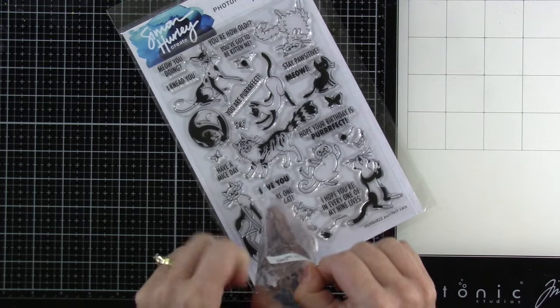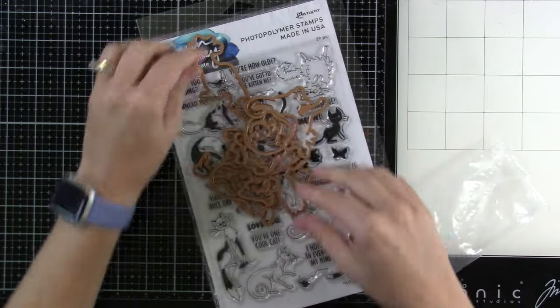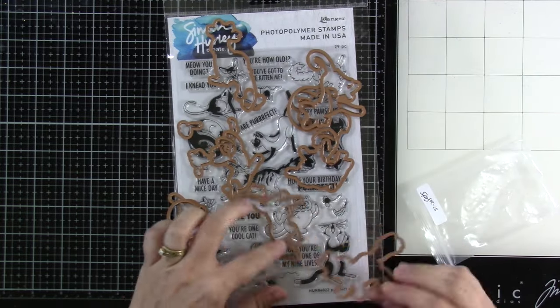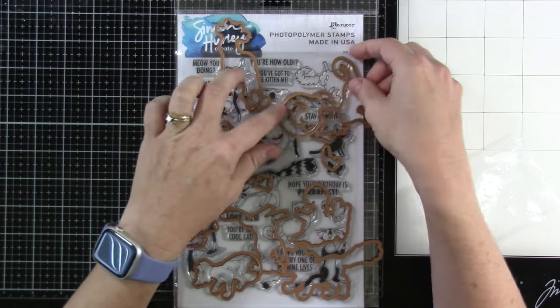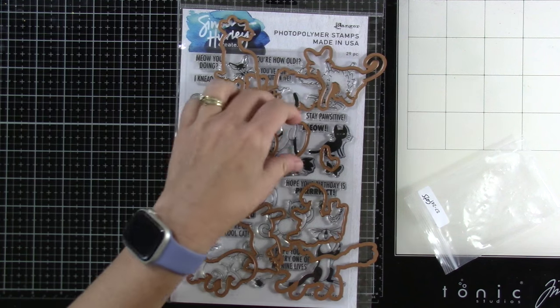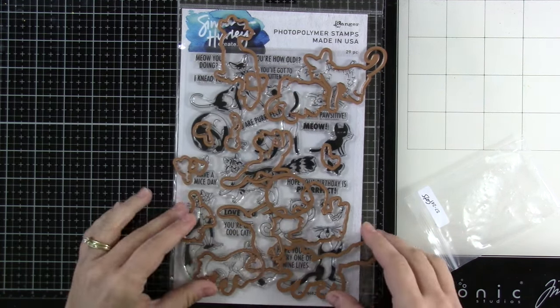And then of course, we have some matching dies for all of our cats — not only all of our cats, but also the little pieces as well. So this is such a fantastic set. I'm not going to line all of those up, but I have to play with this one and I'm just so excited.